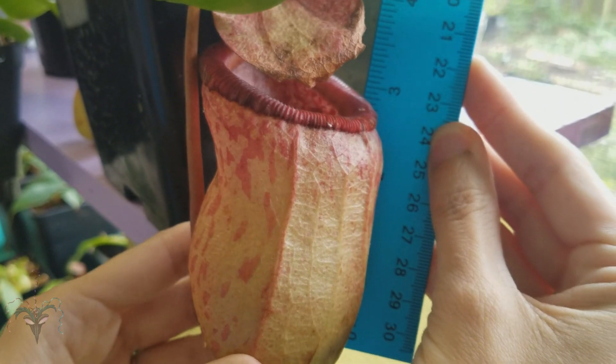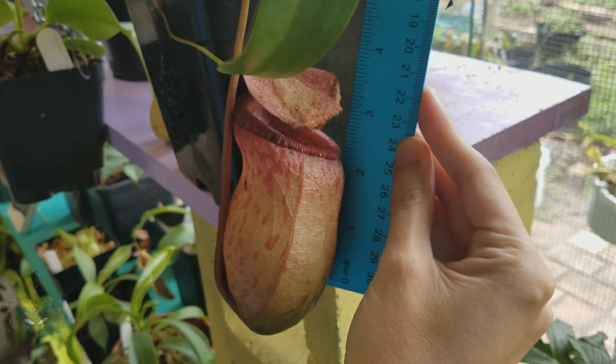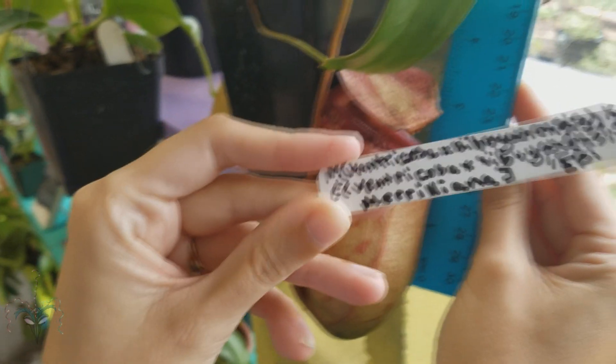This one is about four inches maybe. This is a really complex cross so I'm just going to post the name here.